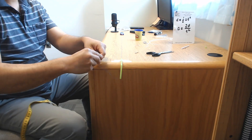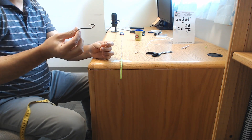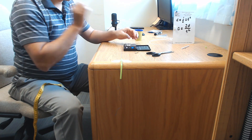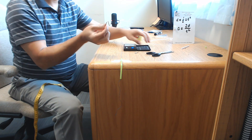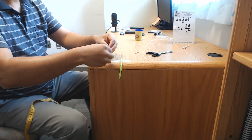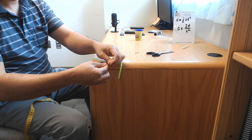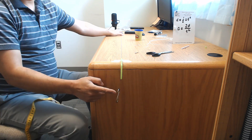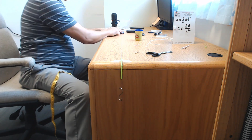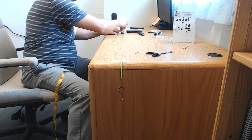Now we'll pull this car with this string, so cut the string. Tie this end of the string to the hook. Before you tie it, measure the weight on the hook — it's about 6.5 grams. The weight on this end acts as the force.